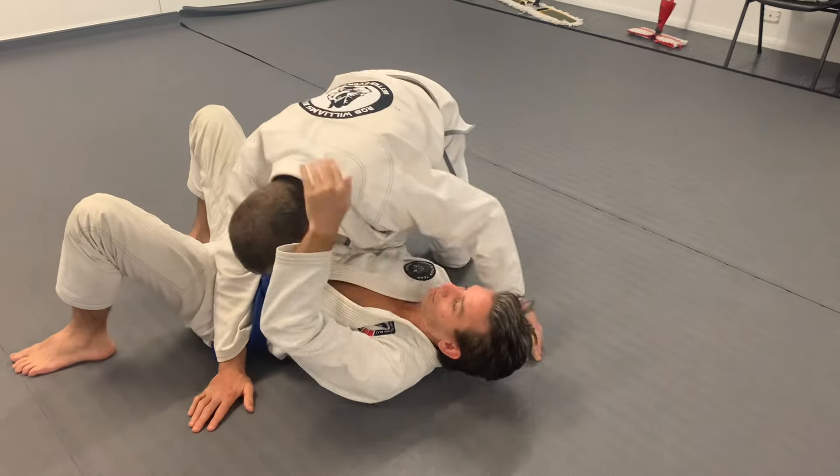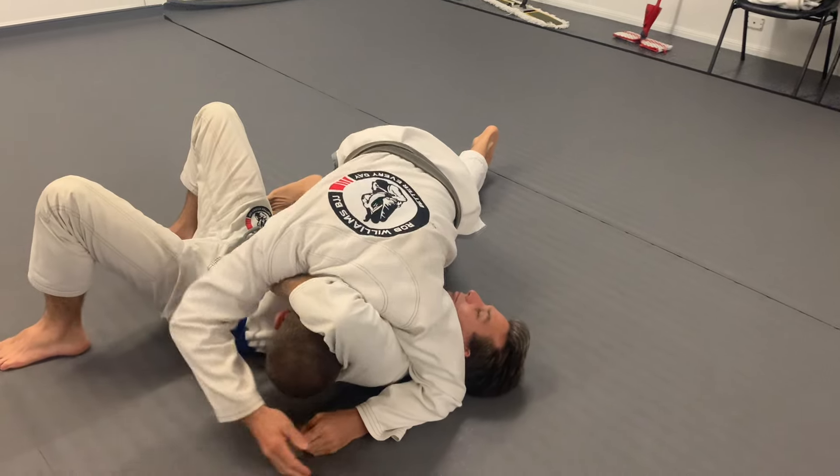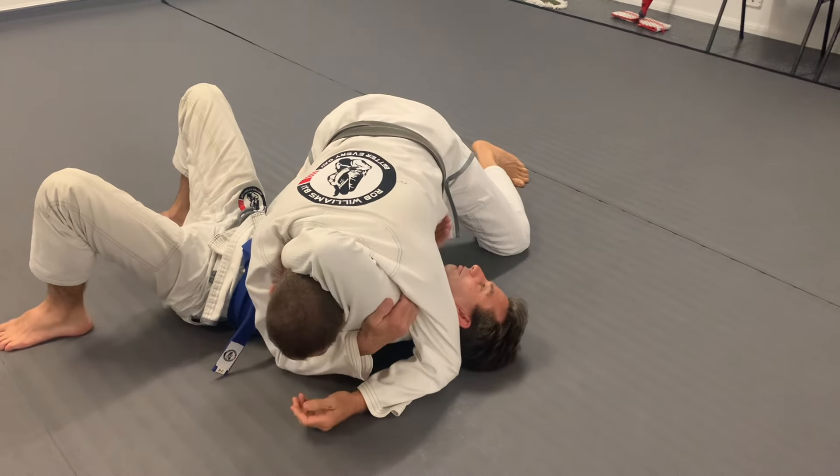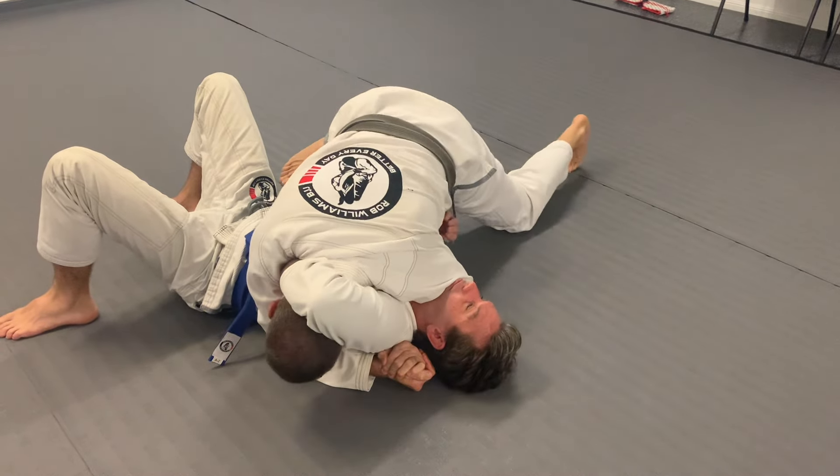When he's holding my head like that, I use this to close his arm and trap it there so he can't get it out. This arm goes behind his head, join my hands and push it.